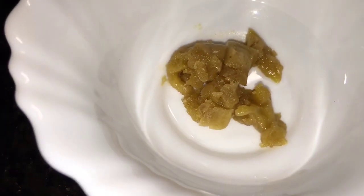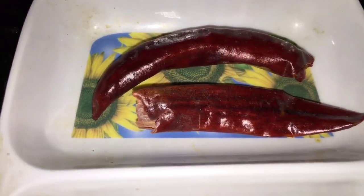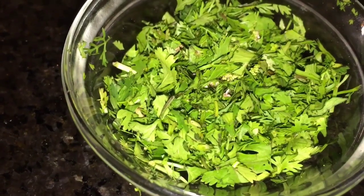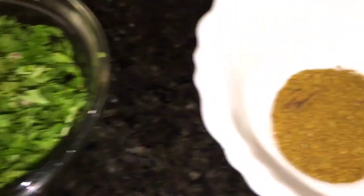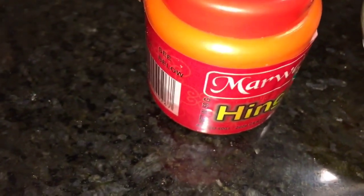We also need gurk or jaggery, jeera or cumin seeds, red dry chili or sukhi lal mirchi, chopped dhania patta — that is chopped coriander leaves — garam masala powder, and hing or asafoetida.